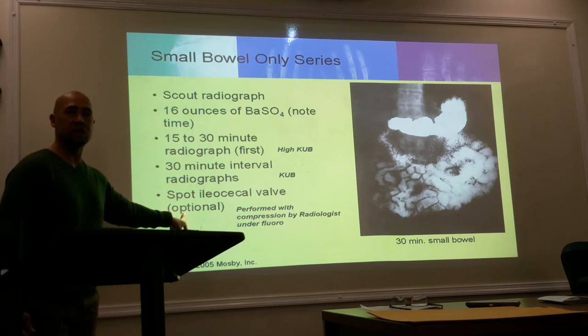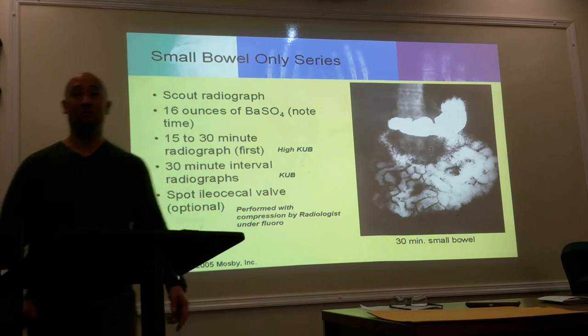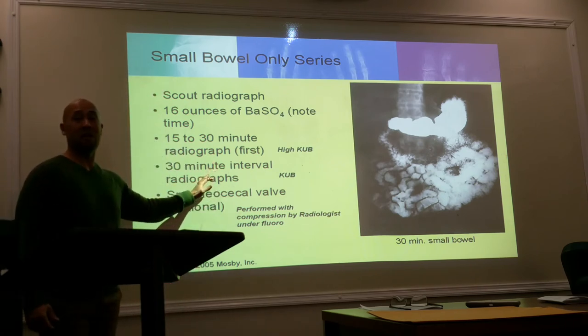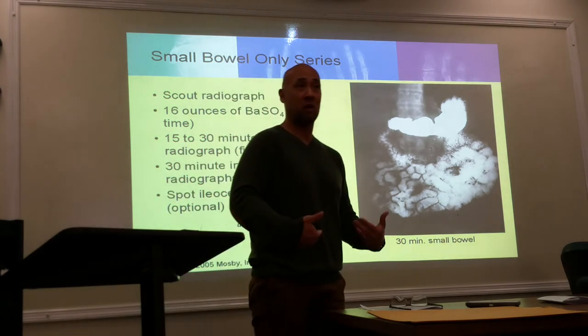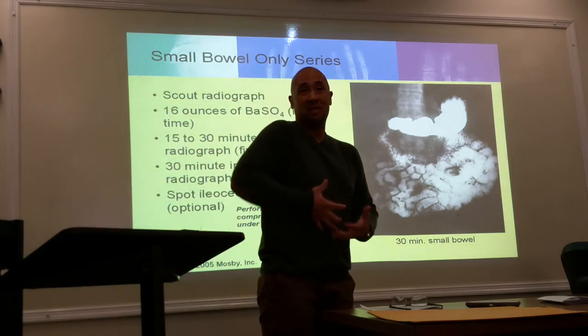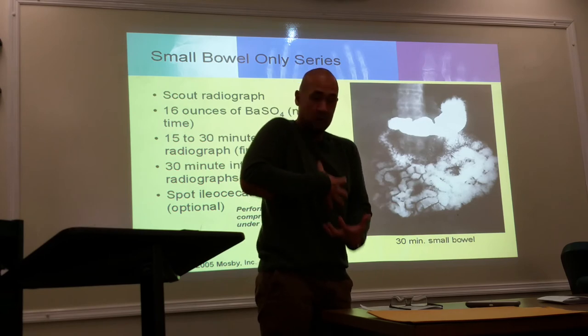It's usually the first couple of shots — the 15- and the 30-minute — that are a high KUB. After your 30 minutes, you'll know by the radiograph: if you see something filling up down lower, then you go down to a regular KUB. But if it's still stuck up high, you continue with high KUBs until it's moving down.